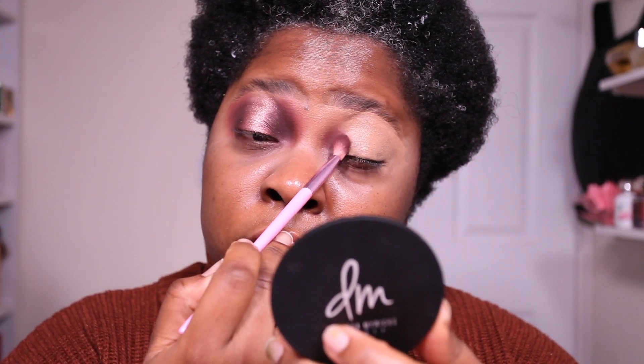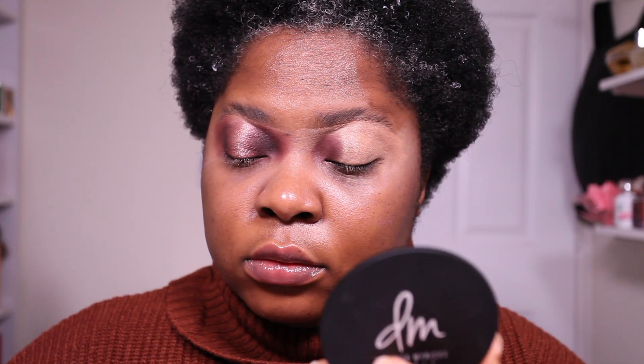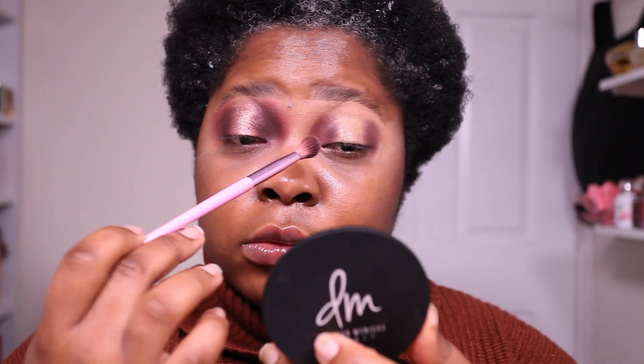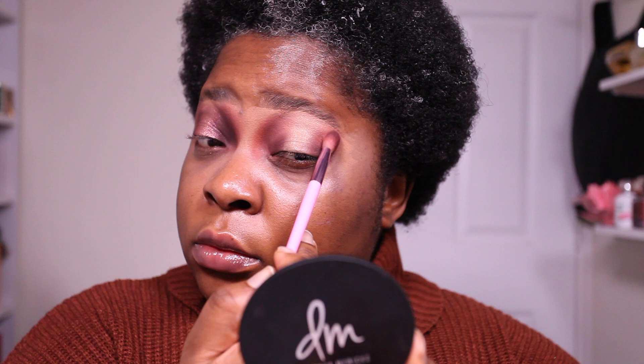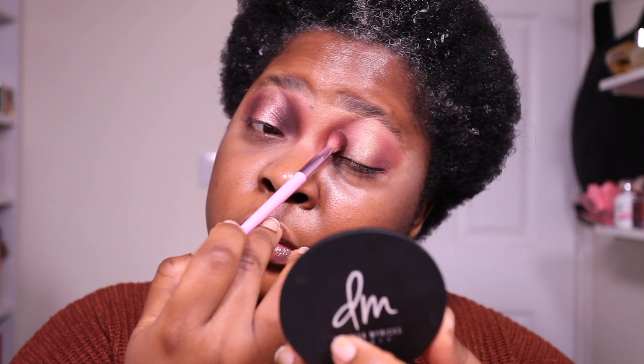I'm going to use the second shadow to blend the edges. This time I wanted to play around with the shape of my eye, going for a spotlight type of look — applying the darker shade to the inner and outer corner, then using the lighter matte shade to diffuse and blend it up. Don't be afraid to go in with these colors because you can always blend it out. The Pat McGrath eyeshadow formula is very forgiving.